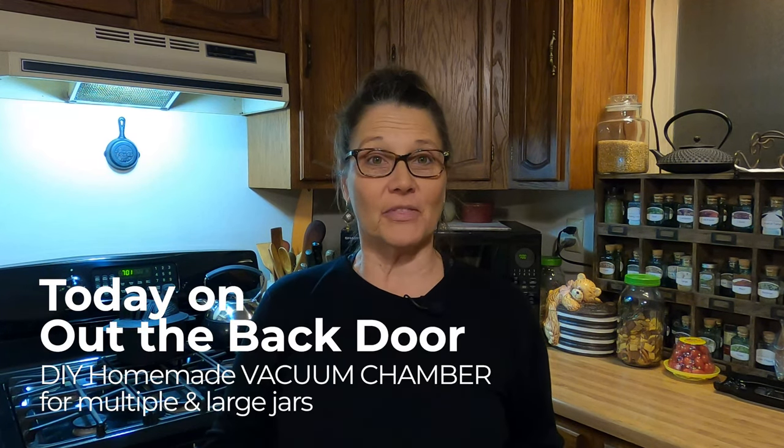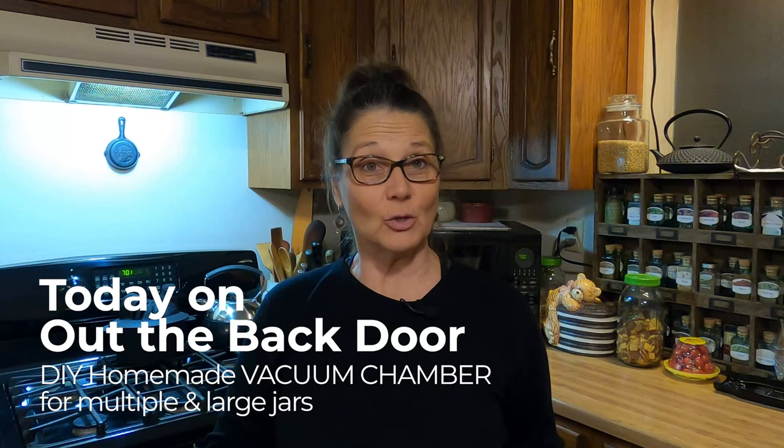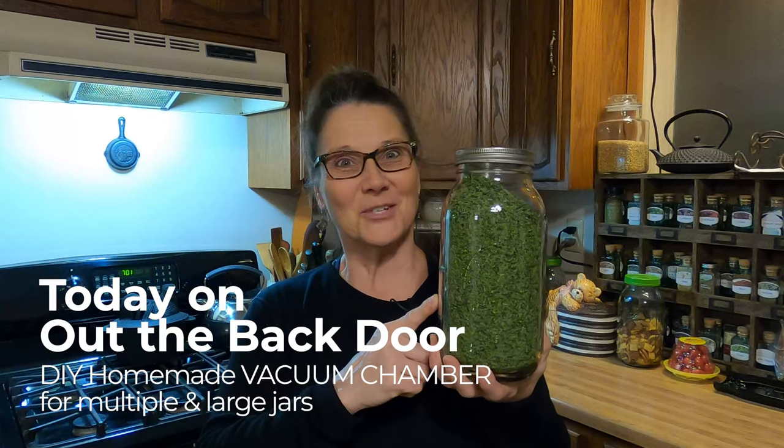Hi friends, Mickey Mankus here and welcome to Out the Back Door. Today I want to share with you how my husband and I made a vacuum chamber in order to do large jars and multiple ones at the same time. Join me.